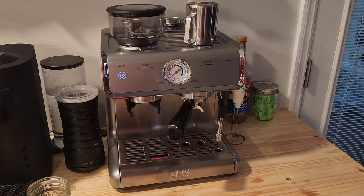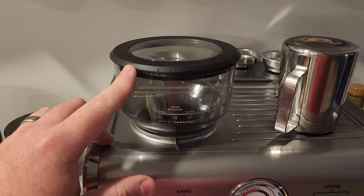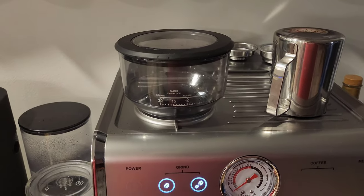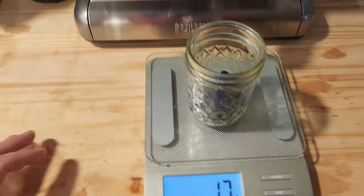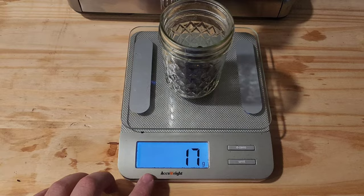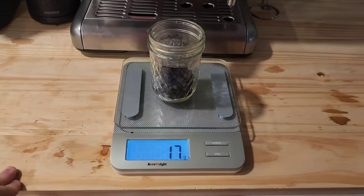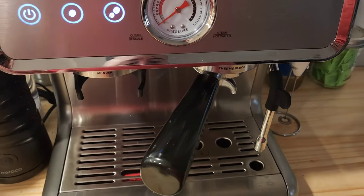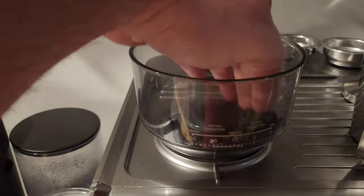The best way to utilize this machine — the first and biggest tip is the grinder is pretty good, but don't put beans in and rely on the grinder settings. Instead, weigh your beans. I've got 17 grams of coffee, so I know I'm getting 17 grams for a double shot 100% of the time. Let's go ahead and pour the beans in.